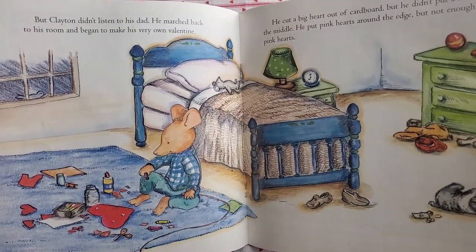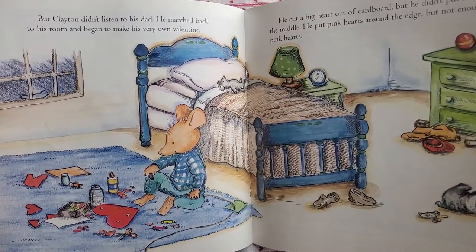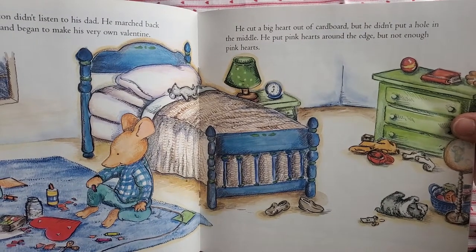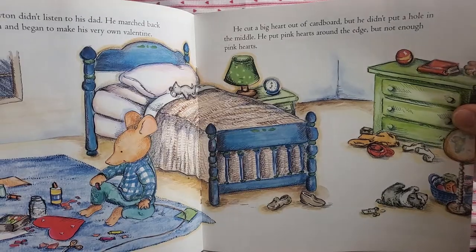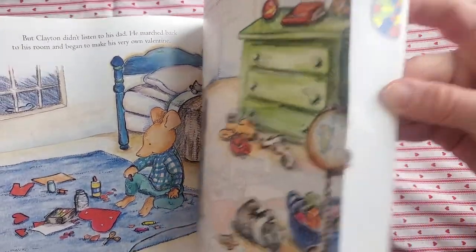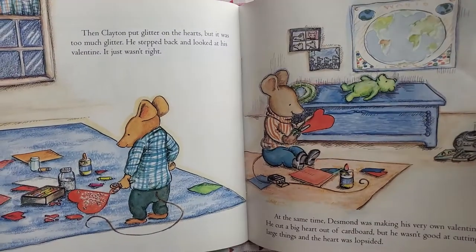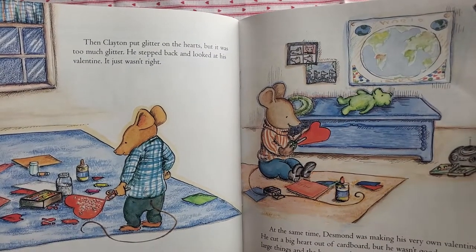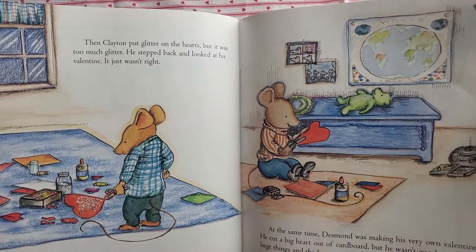But Clayton didn't listen to his dad. He marched back to his room and began to make his very own valentine. He cut a big heart out of cardboard, but he didn't put a hole in the middle. He put pink hearts around the edge, but not enough pink hearts. Then Clayton put glitter on the hearts, but it was too much glitter. He stepped back and looked at his valentine. It just wasn't right.